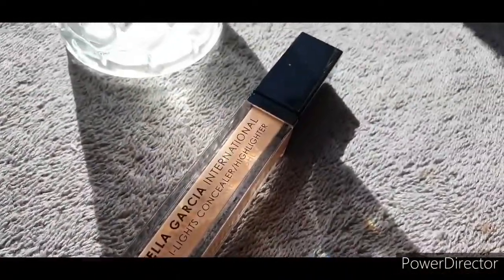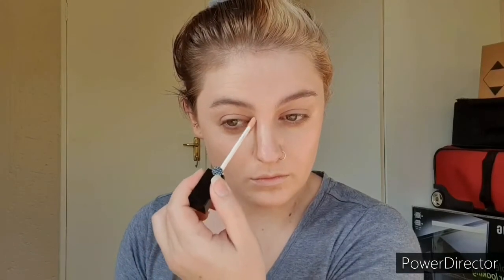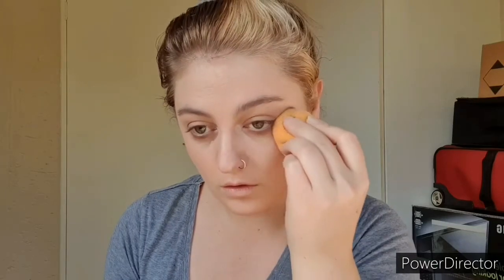Next I'm going in with a concealer-slash-highlighter from Isabella Garcia — it is literally the exact same tone as my skin. It's a liquid with sheer-to-medium coverage so it's not going to look super heavy. All I'm doing is toning down some of the depth underneath my eyes and correcting any blemishes. I'm pressing this in with the beauty blender to sheer out the product and keep the overall appearance looking very natural. I'm not taking this directly underneath my eye because she does have a little bit of a bag, so I want to mimic that.